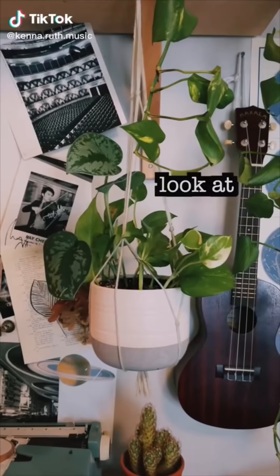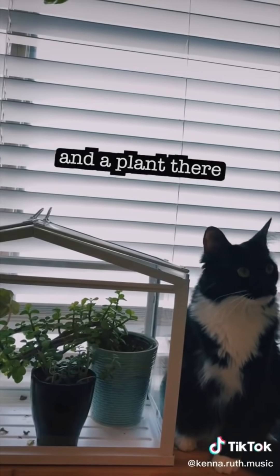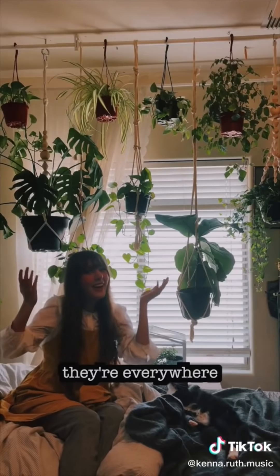Look at all the plants. There's a plant there and a plant there — let's face it, they're everywhere.